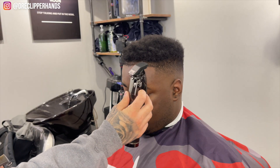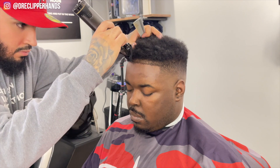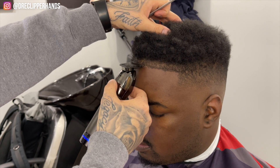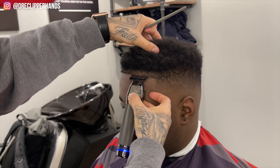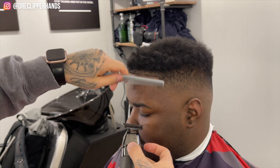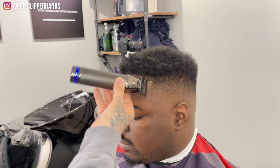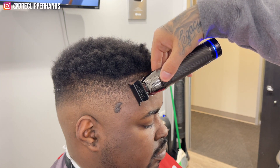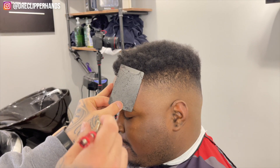Now we're going to get into the lineup. I'm grabbing my one guard with the lever all the way open and just lowering those front hairs slightly, still maintaining darkness so it blends in with the top. We're going to start in the middle and move towards his left, getting it as symmetrical as I can without pushing it back too much. We're working into the left corner, staying real patient — not trying to rush or create any mistakes. Now we're cleaning up his box and moving towards his right to do the same thing.